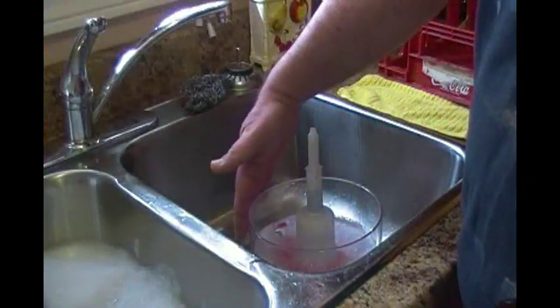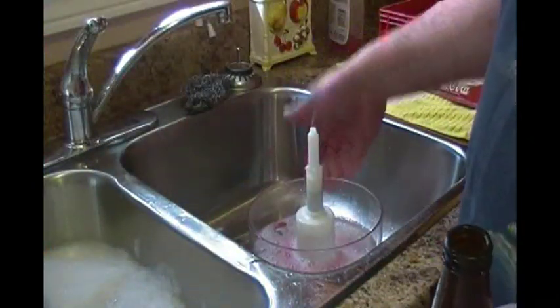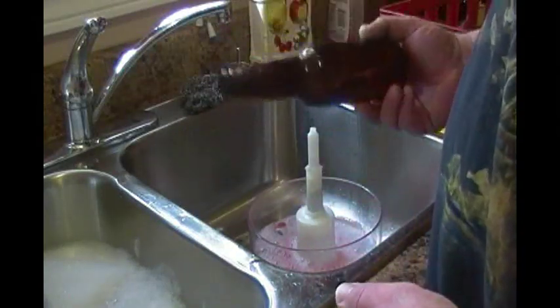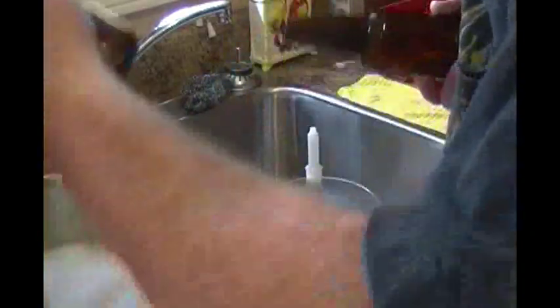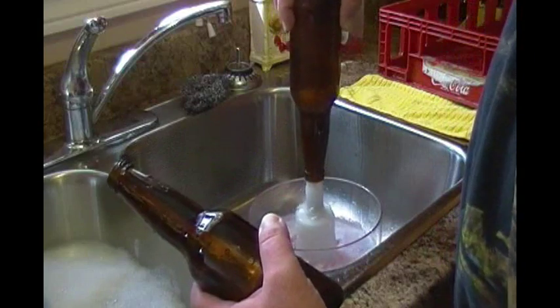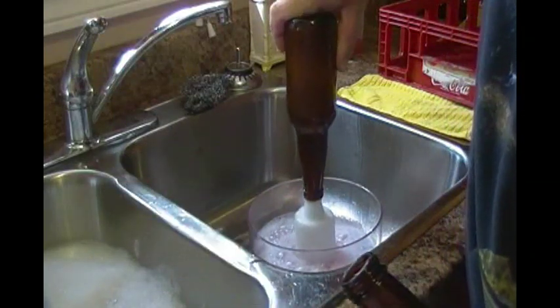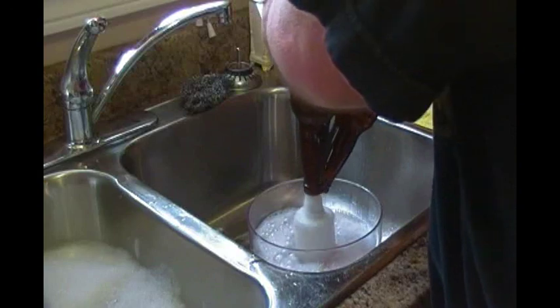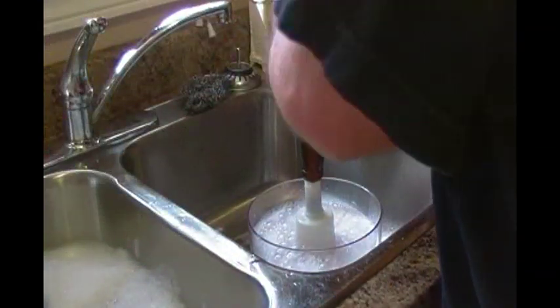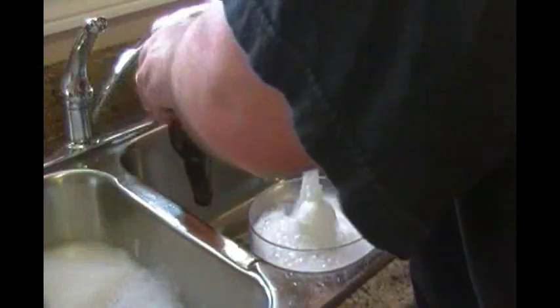Now we're ready to sanitize. I have one of these nifty little rigs that squirts the sanitizer — the foam is from the Star San. I grab two bottles, first bottle I do two squirts, while that drains I do the second one, drain the other, put it on the tray, grab another bottle and get a little repetition going.